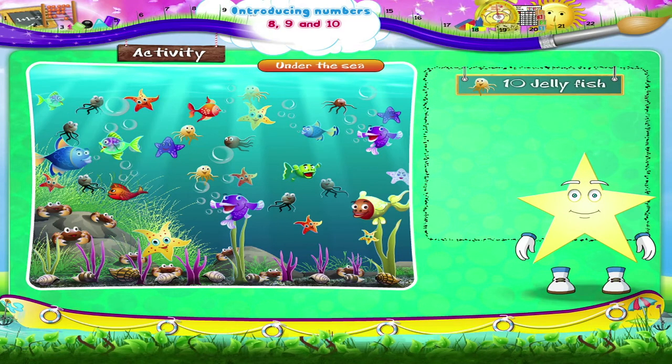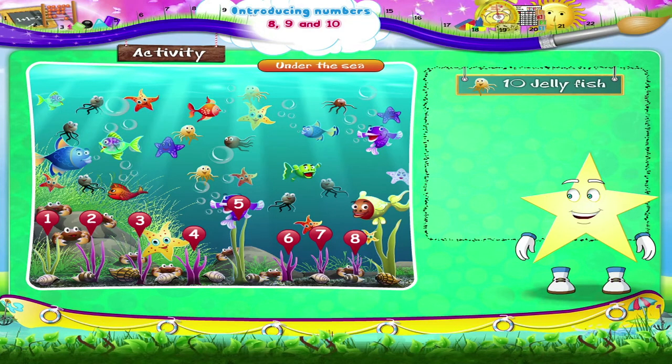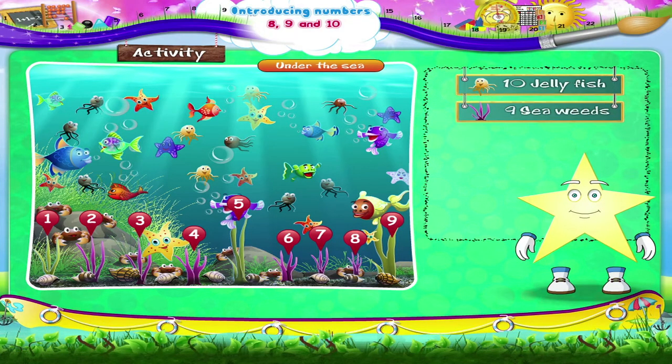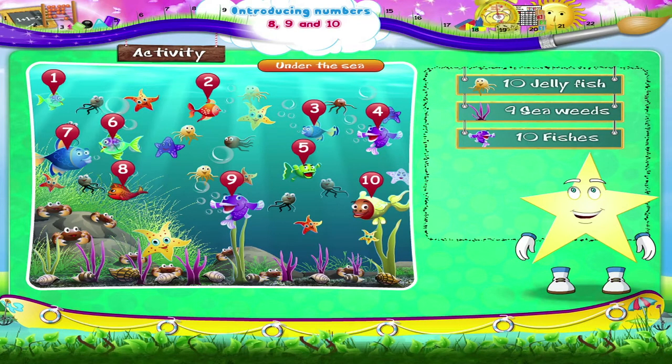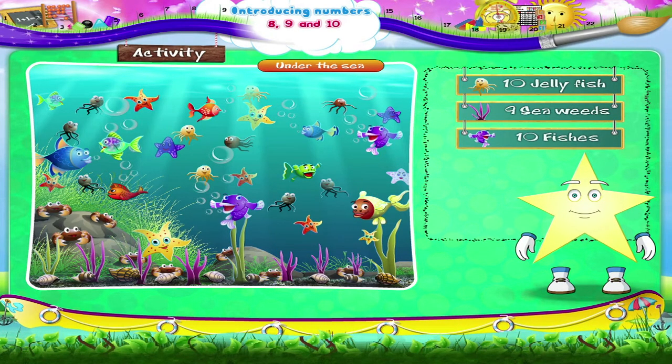Now the seaweed: 1, 2, 3, 4, 5, 6, 7, 8, and 9. 9 seaweeds. Next the fish: 1, 2, 3, 4, 5, 6, 7, 8, 9, and 10. 10 fishes.